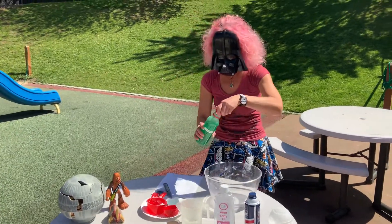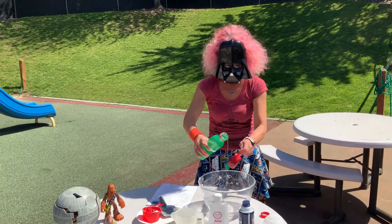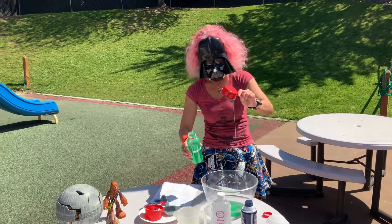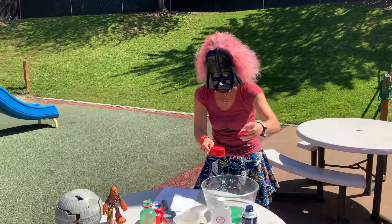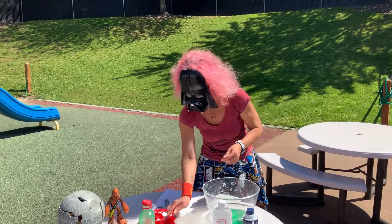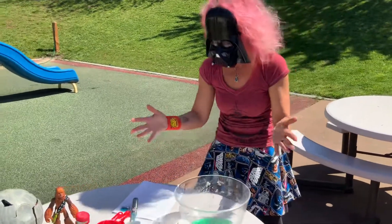The first thing you're going to do is take half a cup of glue and pour it in. There's your half cup of glue. And then you can mix the food coloring in there — it's up to you, it doesn't really matter.